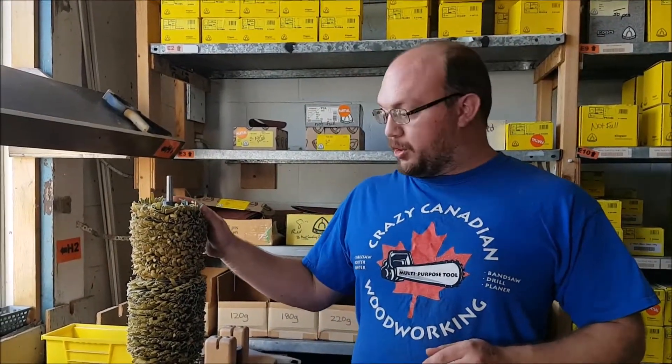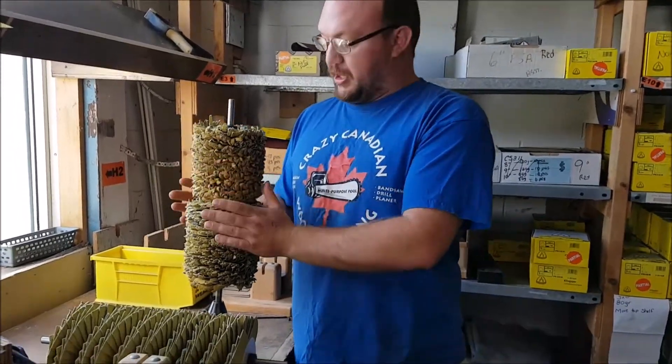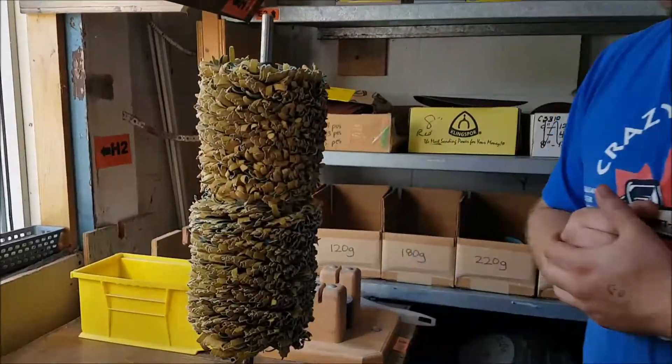Hey guys, I'm Ethan Moore from Stockroom Supply. More and more of our customers are getting molding masters and using them a lot, and eventually the sandpaper wears out on the molding master. Now this head is not worn out yet — it still has a lot of life and I'm just using it as an example.